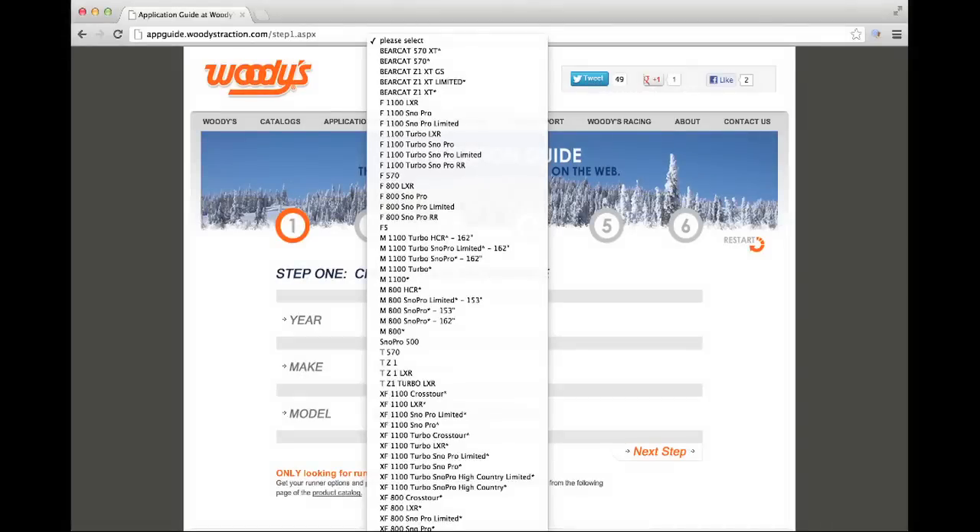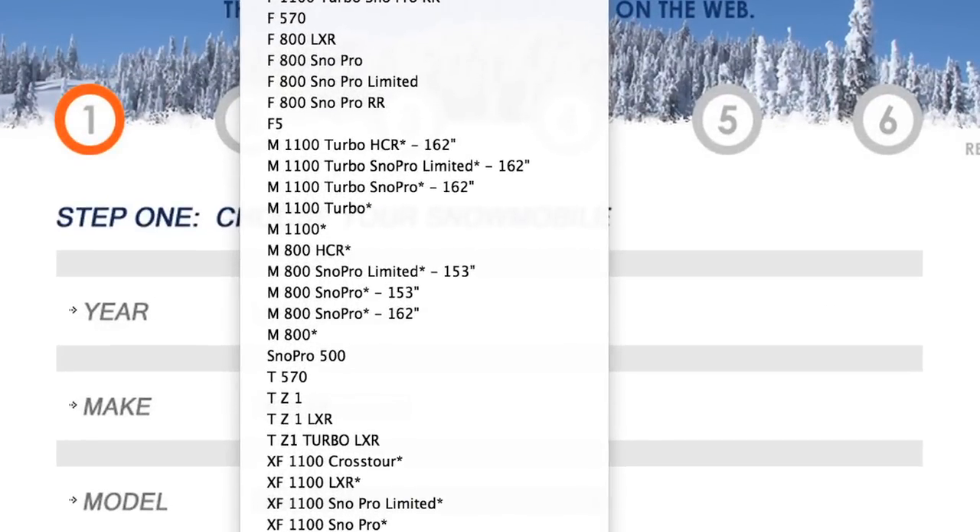Let's start with your track. If you don't know what ply your track is, you can check your owner's manual, check the application guide on our website, or ask your dealer. In the app guide, all snowmobiles with single ply tracks are marked with an asterisk.